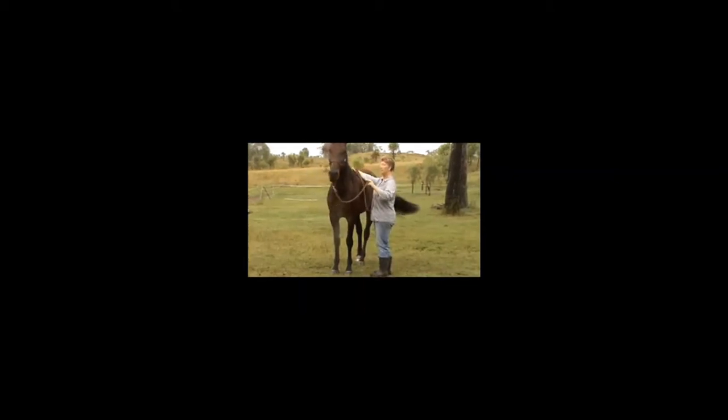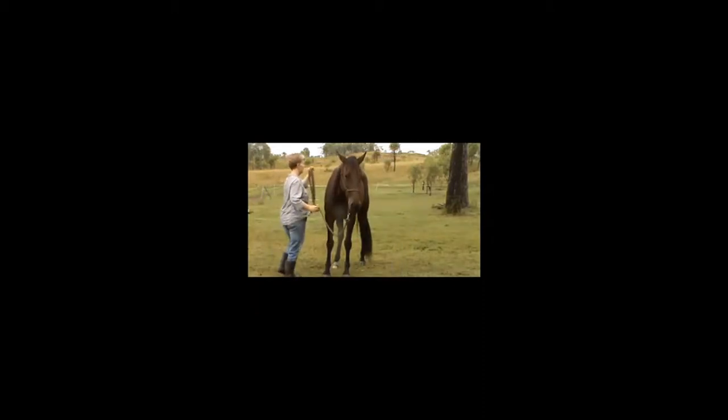Then lateral flexion — pretty happy with that one on the near side. And offside — pretty happy with that one too. So far so good.